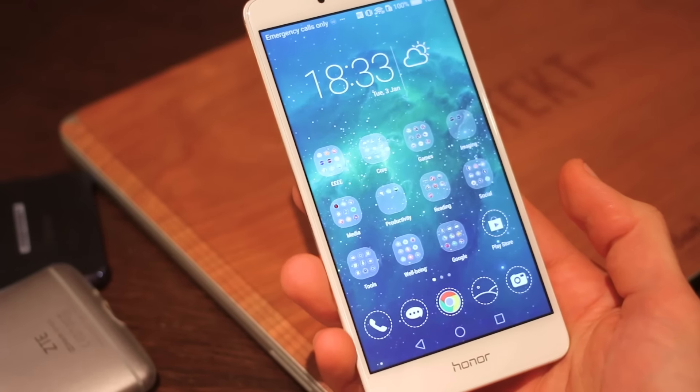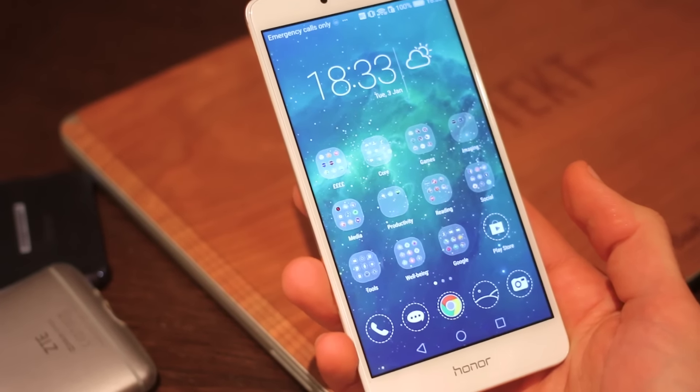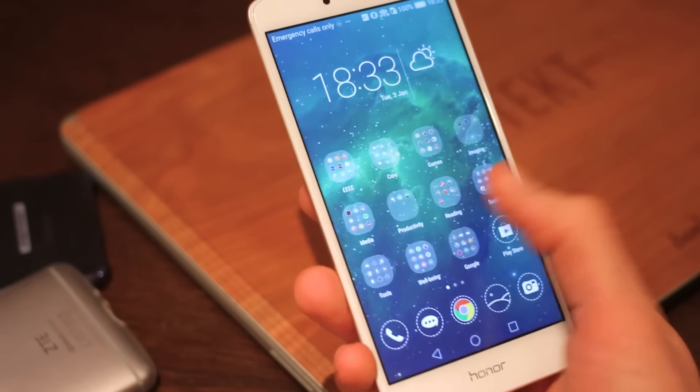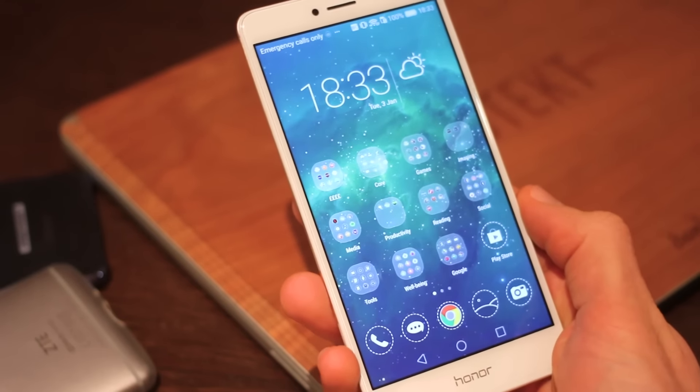On the front is that screen — 5.5 inches, full HD IPS screen tech. It's nice and sharp, LCD good looking, though it's a little bit washed out. Would have liked to see a little bit more punch, a little bit more pop there.